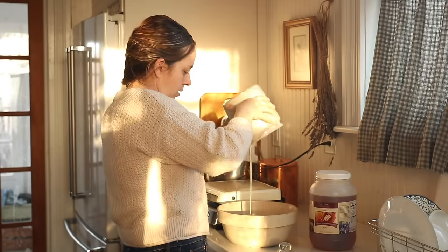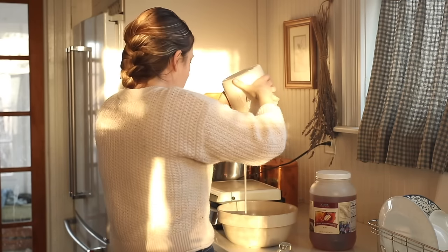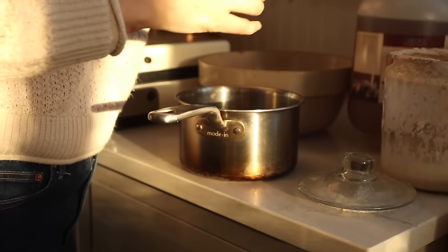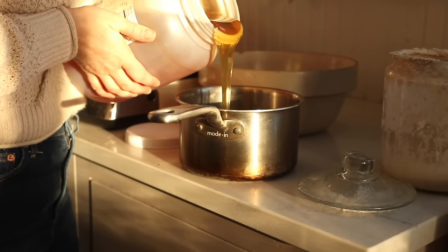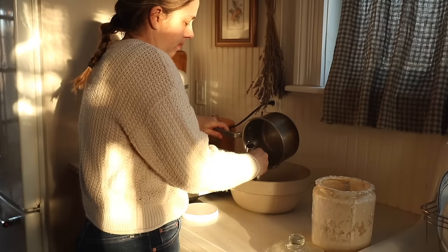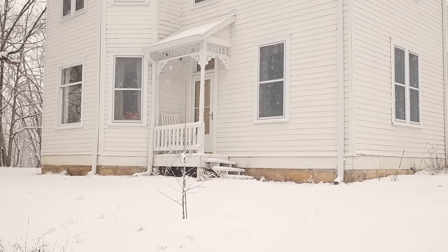This morning I don't have a whole lot of sourdough starter in my jar, but I'm going to empty it down as much as I possibly can while still leaving just a little tiny bit there in the bottom, so I can make waffles this morning and then have a nice fresh refreshed starter for my baking today.